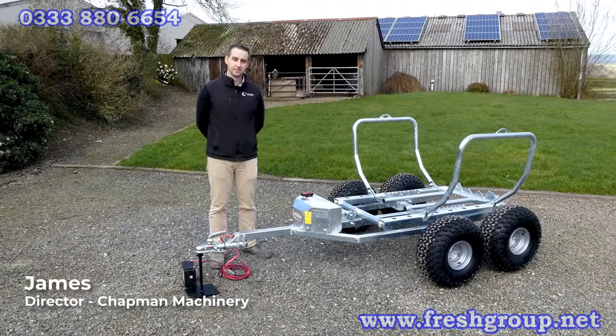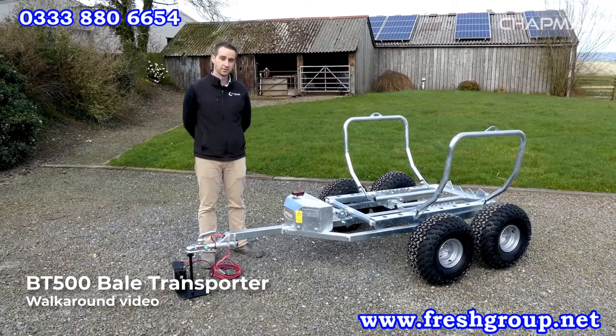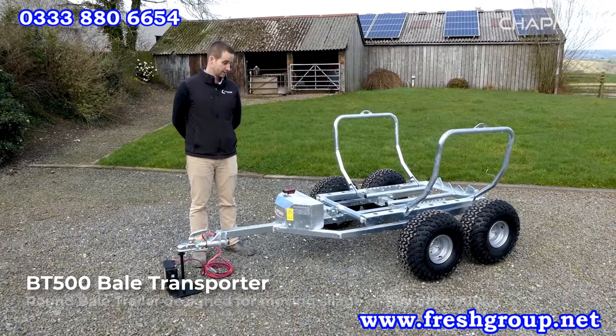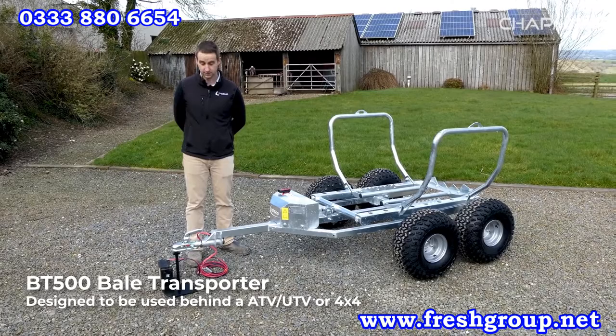Hi, it's James here from Chapman Machinery and I'm going to give you a quick product walk around of the BT500 bale transporter. The BT500 is a round bale transporter designed for moving round bale silage and hay up to 900 kilos in bale weight, behind pretty much any UTV or vehicle with a 50mm ball coupling.